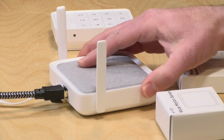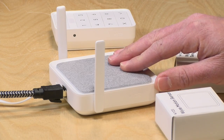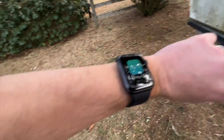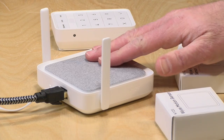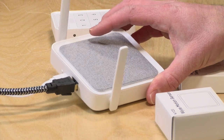I was surprised by the range. They rate it at 500 feet, and I'd say that might be slightly underestimating depending on the scenario. As a test, I took one of the contact sensors and put it in my mailbox at the end of the driveway, and it was picking up every time I opened and closed the mailbox. The hub was located in the basement during that test, so when I move it to its permanent location upstairs, I think it'll work even better.